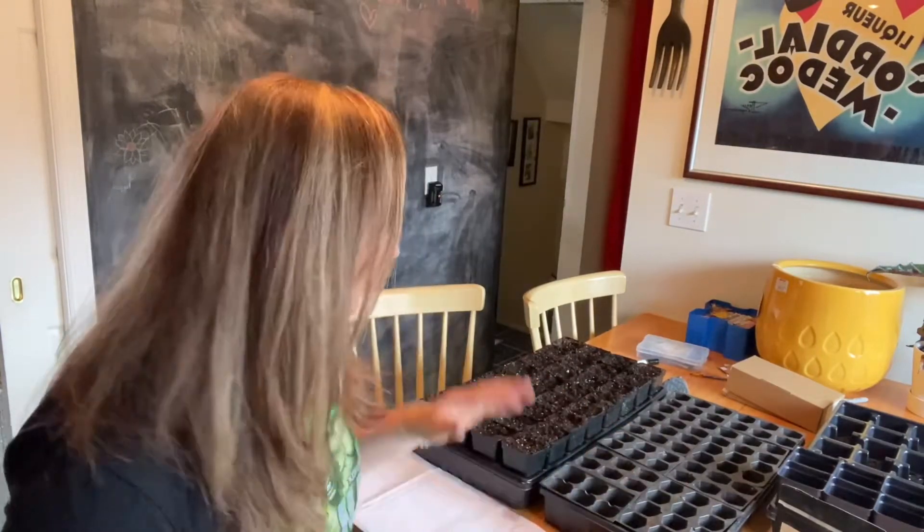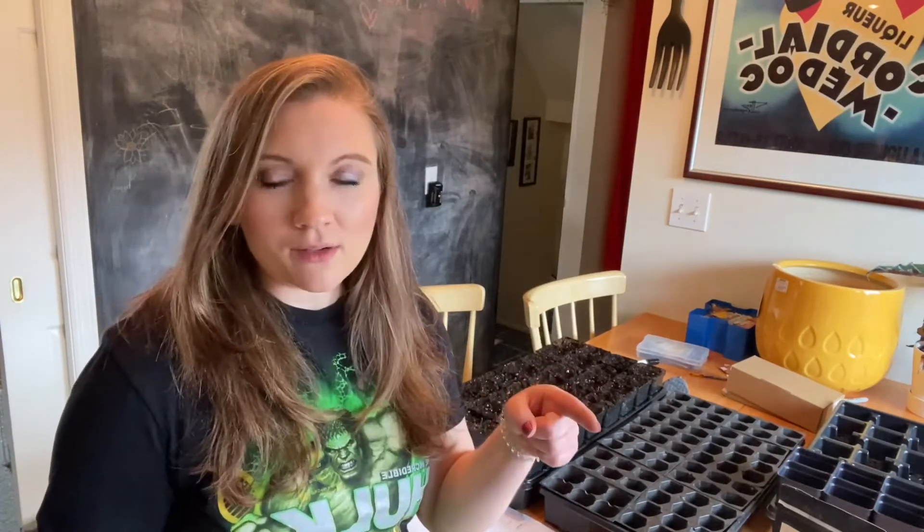Alright guys, it is finally time — we're going to start the peppers today. Normally I start my tomatoes and peppers at the same time, but this year I'm going to try to wait a little bit longer on my tomatoes. I may still be a little early for peppers in my zone; I think I have about 12 weeks before my frost, but this year I've got the greenhouse that I can transfer things into, so I'm thinking it'll be okay.